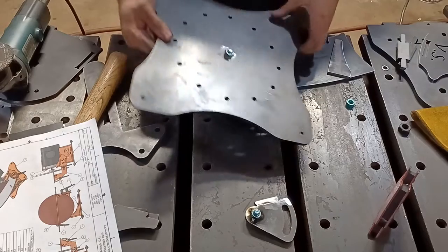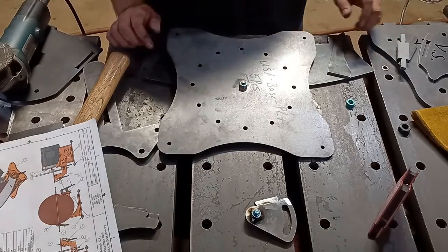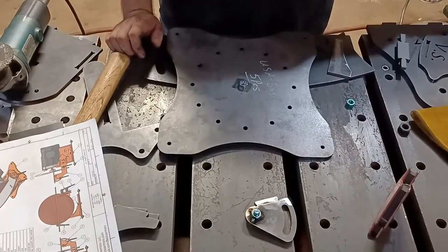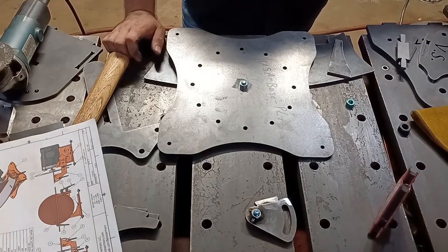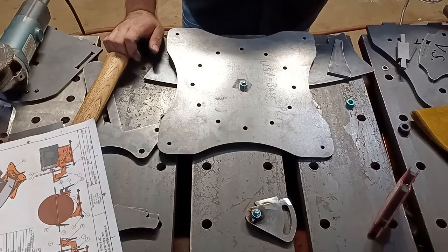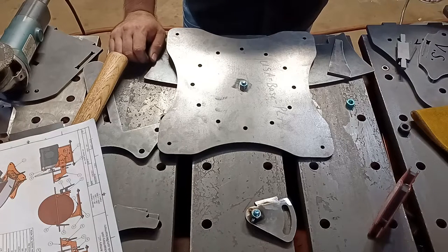The next part that needs a 3/8-16 nut welded to it is going to be the base plate. Some guys ask me, do I need to remove the mill scale? No, you don't. Can you? Sure — the paint might stick better. But if you're MIG welding or stick welding, you don't need to remove the mill scale. Those processes are absolutely made to go right through that. Even TIG welding, if you have the right filler rod, is fine to go over mill scale.